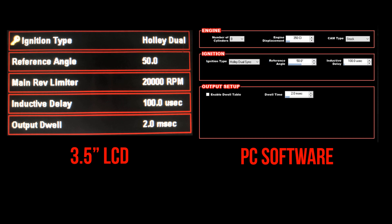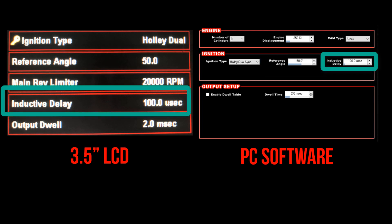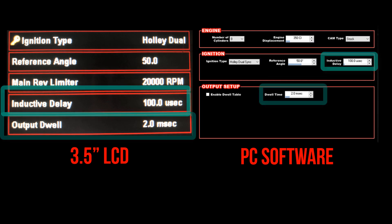If you are manually setting it up, the reference angle should be set to 50, the inductive delay set to 100, and the dwell should be set to 2 milliseconds.